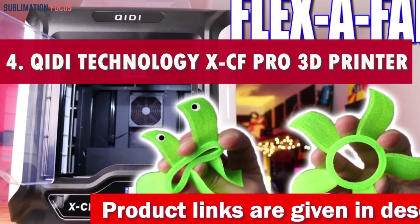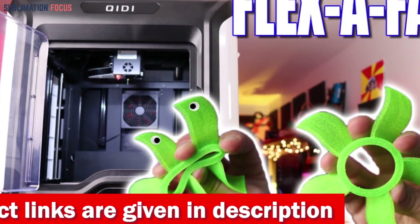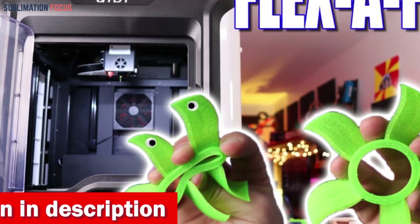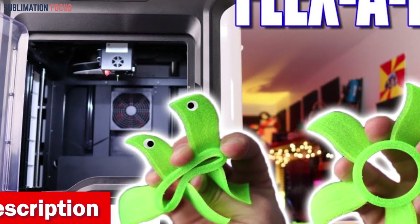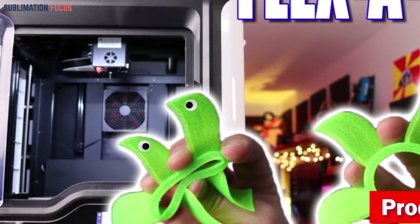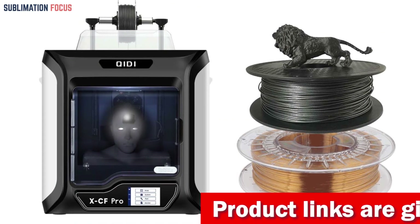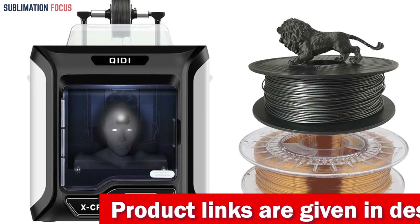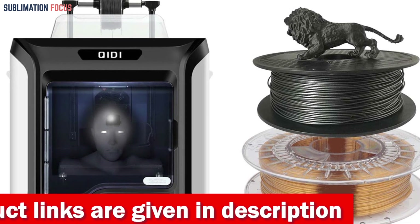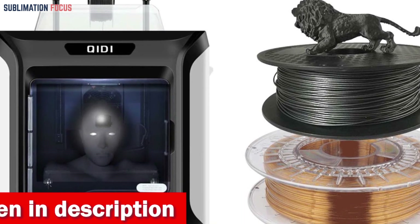Number four is the Archidi Technology XCF Pro 3D printer. If you are searching for a top-tier 3D printer tailored for producing mobile cases with precision and quality, the Archidi Technology XCF Pro is an excellent choice. Specifically designed for printing with carbon fiber and nylon filaments, precision is paramount in this printer. By using a dual Z-axis setup and industrial guides, it achieves remarkable accuracy and speed.